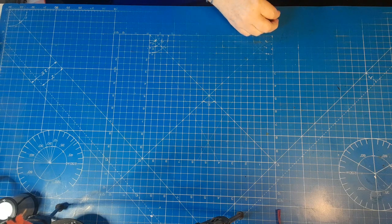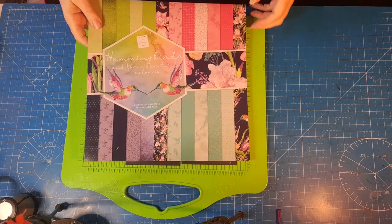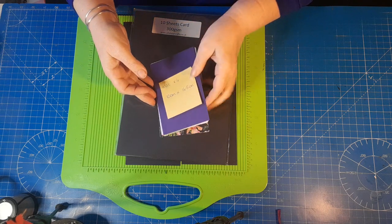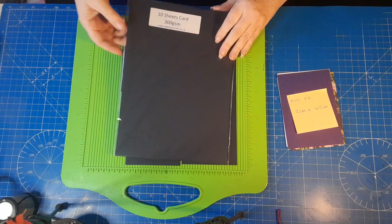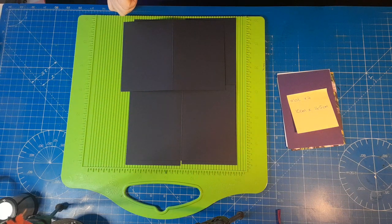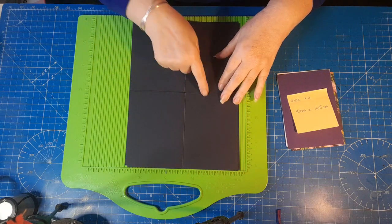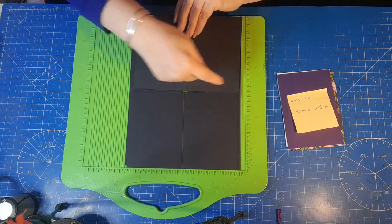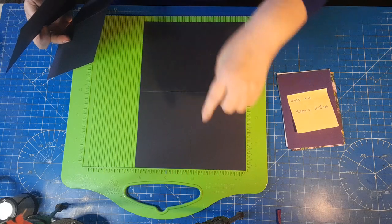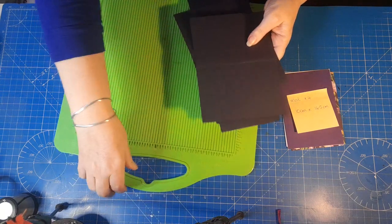I'm going to be using the Hummingbirds collection, which I picked up from The Works, and I absolutely adore it — it's got some gorgeous papers in there. I'm using 300 GSM for my card base, which is from Jellybean Crafts. I love their cards — really good quality. I've taken an A4 sheet of paper, cut one in half on the shortest edge to get two pieces, and the other cut on the longer edge to make tent cards and regular folded cards.